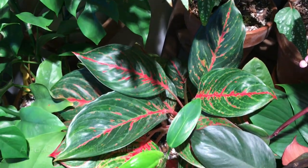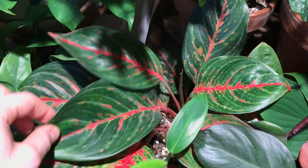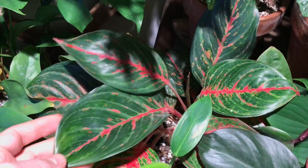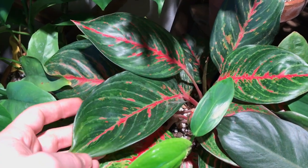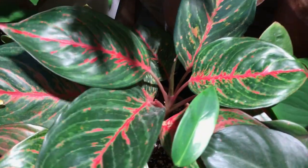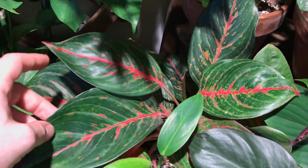Right behind that is an Aglaonema — this one is Aglaonema Red Emerald. I love this Aglaonema; I would almost be daring enough to say it's my favorite. It's just so pretty. The stems are pink, and I just love the coloration of the leaves. It's really, really stunning.